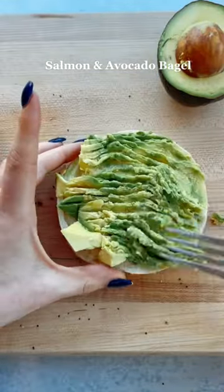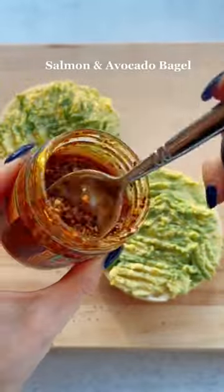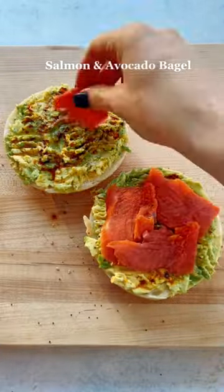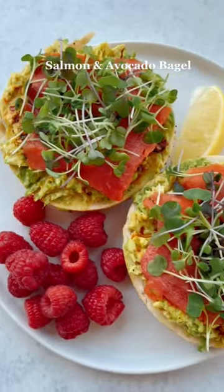If you're looking for an easy but filling breakfast, try this salmon and avocado bagel. After adding the avocado, add Trader Joe's chili onion crunch — it's so good. Then add your smoked salmon, micro greens, and fresh lemon juice. This is it at the end — follow for more.